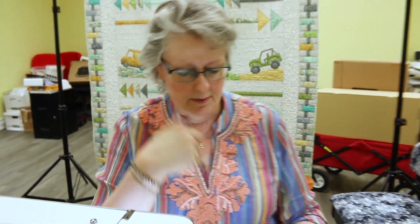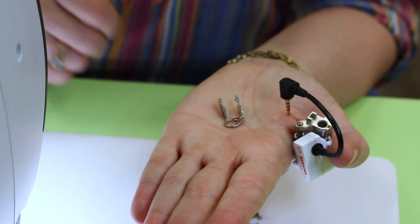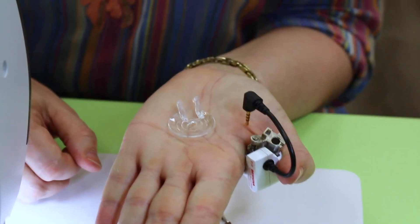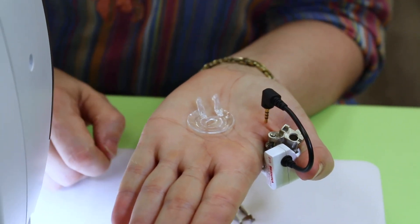These are good for different techniques — you're gonna find what you like them for. If I am just free motion quilting I'm going to use the round one typically. It will not catch on anything because it's round, so it's not gonna catch on other threads, it's not gonna catch on previous stitching, it's not gonna catch in a seam — it's just gonna glide over it.